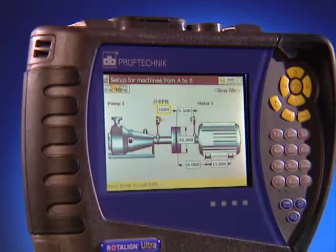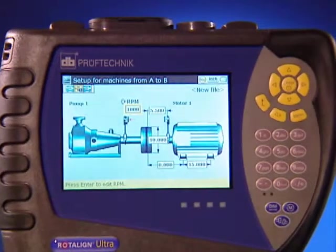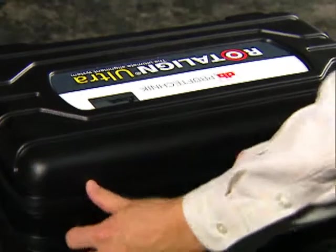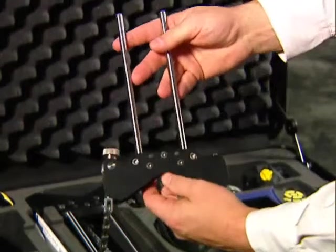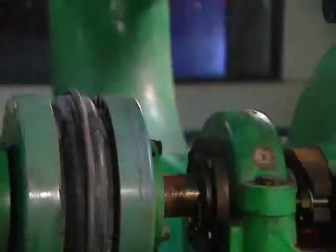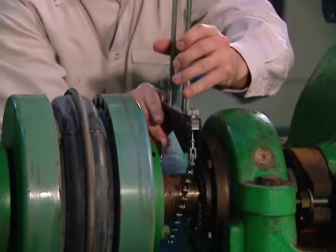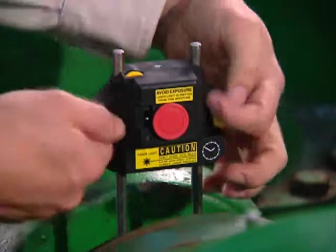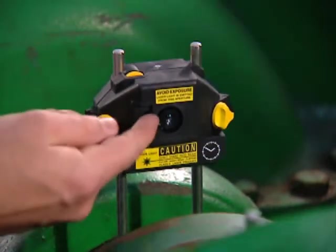Let's take a look at the ease and speed with which you can set up a Rotoline Ultra on machines and obtain alignment results. The benefits begin when you open the case. Compact chain brackets store fully assembled in the case, ready to install — saving you time. They can be mounted on shafts or coupling hubs of any diameter. Various sizes of support posts allow the laser beam to look over any diameter coupling. The Class II visible laser beam emitter mounts on one bracket and projects the beam into a receiver mounted on the other bracket.